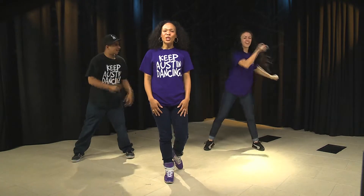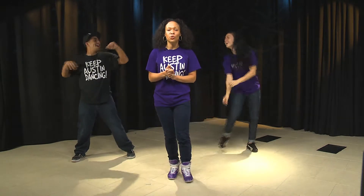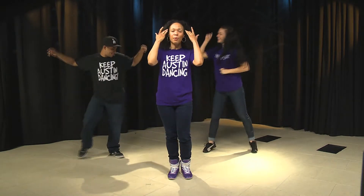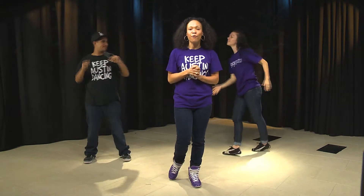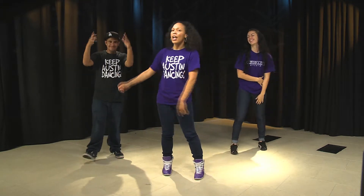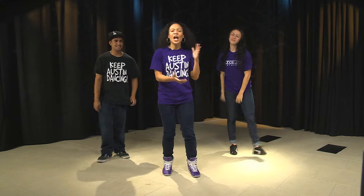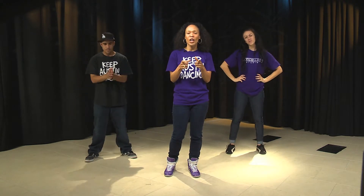Hey everybody, how's it going? My name is Chi Chi Randolph. I'm with Dance Austin Studio and we are partnering up with Disaster Ready Austin to do the Emergency Preparedness Flash Mob on May 30th outside of City Hall at 4 p.m. I have two of my awesome instructors with me, Mr. Eddie J. Santos and Ms. Carrie Lehman. They're going to help me today to break down these moves so that you can join us to do this awesome flash mob.